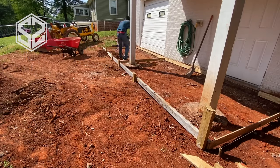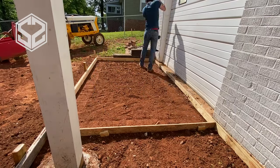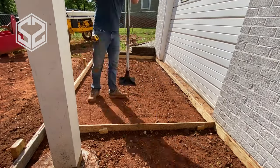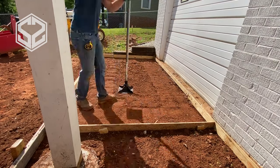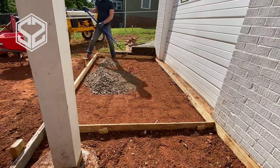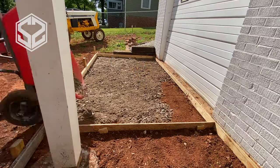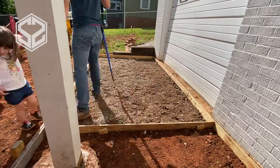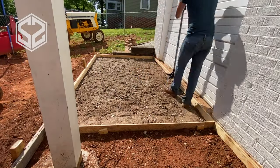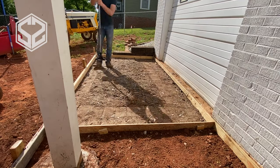Once you've built the forms, you'll notice some areas are lower than others and need to be filled in. I'm adding a small layer of dirt and using a tamper to compact it down — this hardens the soil and keeps the concrete from settling and cracking. I'm also adding a layer of gravel on top and tamping that down as well, compacting it as much as possible.